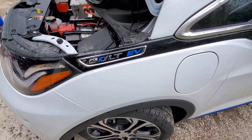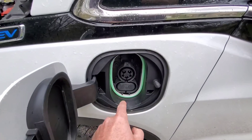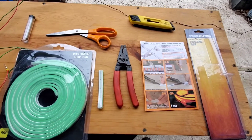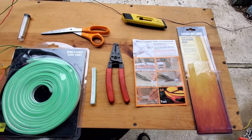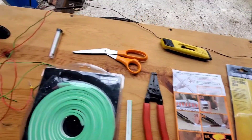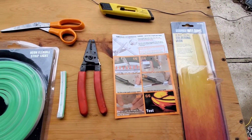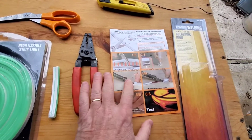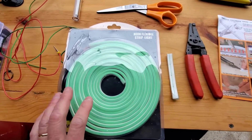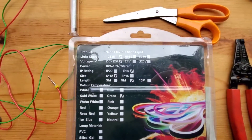Welcome back to the Photo Guy channel. In this video I'm going to do a walkthrough on how to actually make this light. These are the items you're gonna need. I went to Harbor Freight and bought a cheap soldering iron — it was $4.99 before tax. These are the instructions that came with the LED strip I bought off Amazon; I'll put a link in the description.